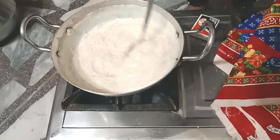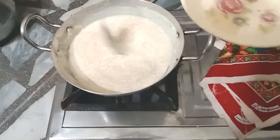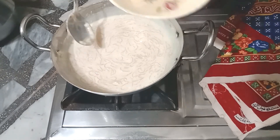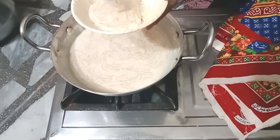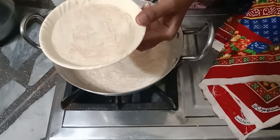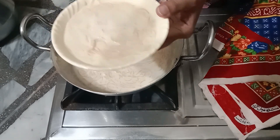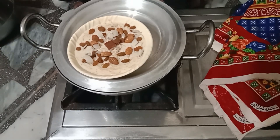The look of our vermicelli is very beautiful and attractive. Approximately our vermicelli are ready. After decorating we can eat it or serve it.